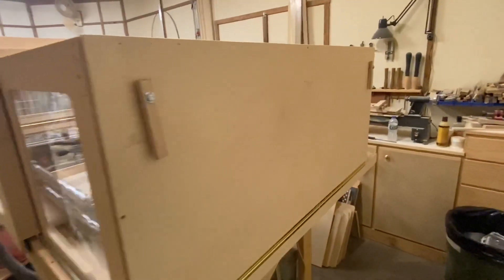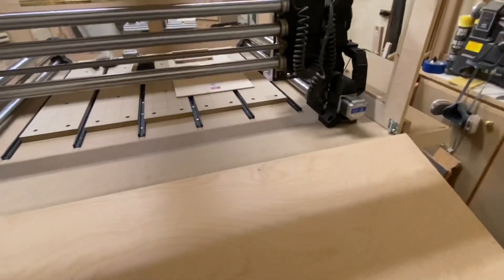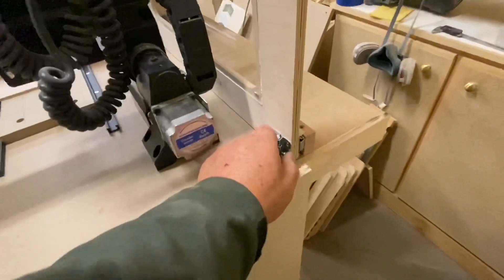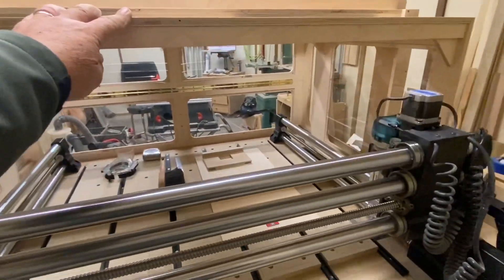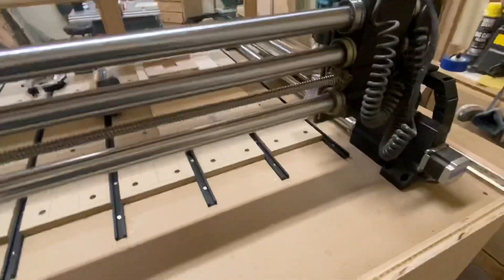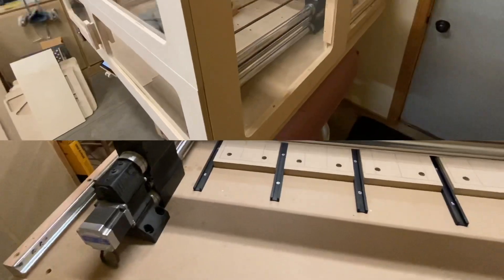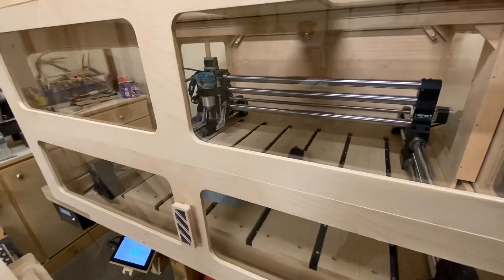Here we are on the back of the enclosure. There are a couple of handles to undo the latches and then the back drops completely down, so I can get to it from the back side. Just undo a couple of these bolts and the whole unit will slide forward so I can get to everything on the back side of the Onefinity.